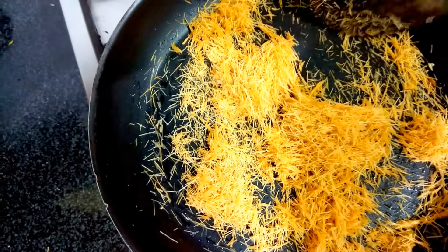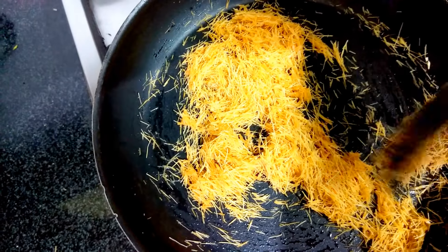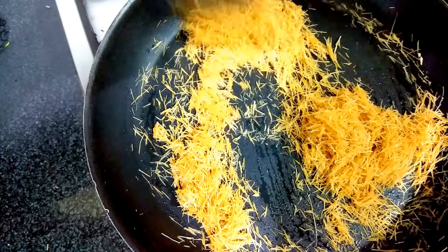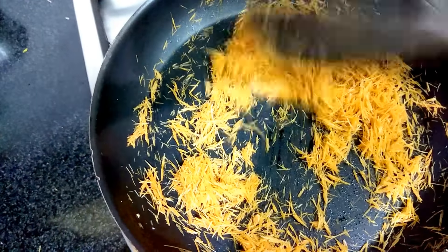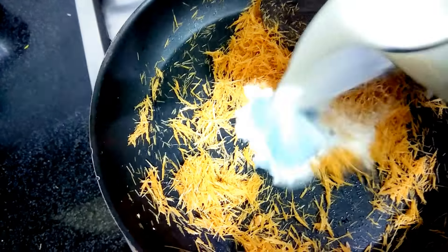Now for the vermicelli — you get two colors, white and brown. I have taken the brown one. In about one minute it fried very well. You can see the color now.